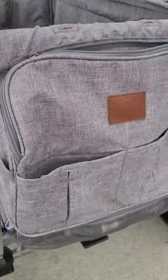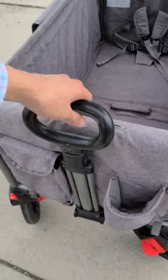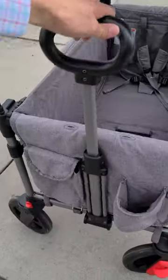Under it you'll find storage for the wagon, and on the inside you'll find one of the two child harnesses. The other is on the other end. And if you don't want to push, you could also pull with the adjustable pull handle.